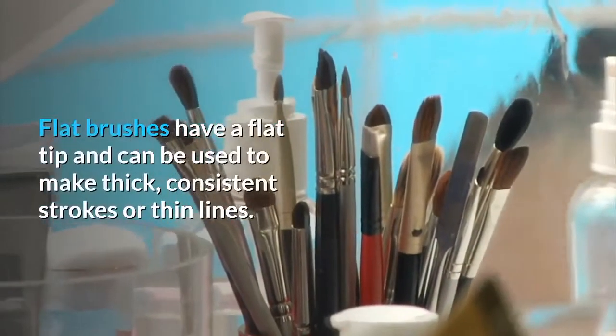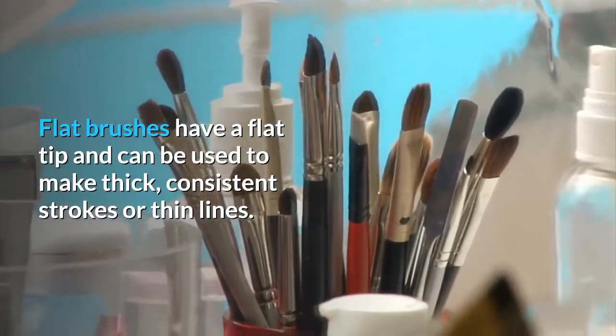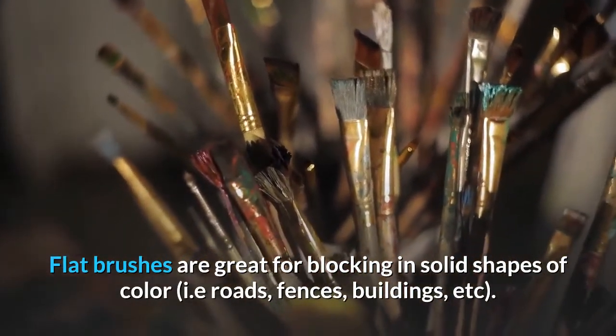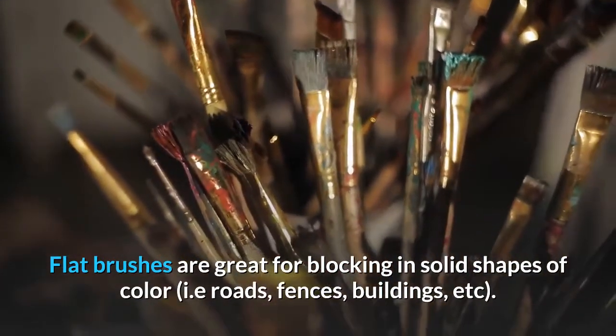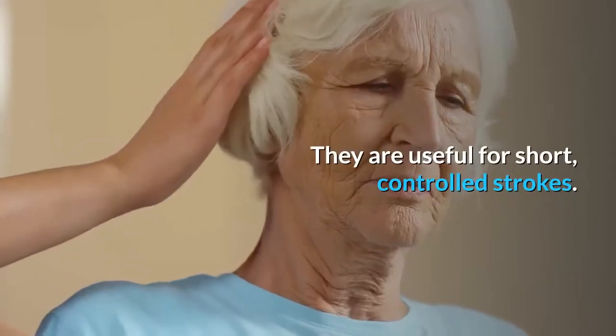Flat brushes have a flat tip and can be used to make thick, consistent strokes or thin lines. Flat brushes are great for blocking in solid shapes of color — such as roads, fences, buildings, etc. Bright brushes are pretty much a flat brush with shorter bristles. They are useful for short, controlled strokes.